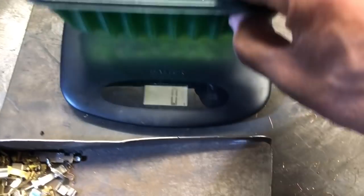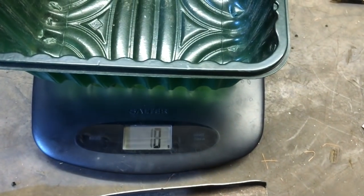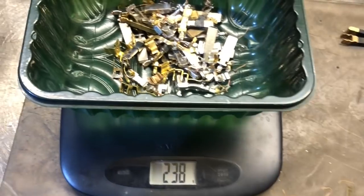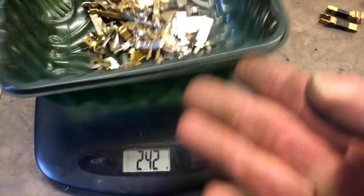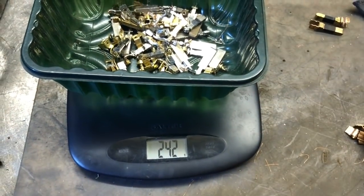Okay, we need to reset the scales to zero. And all the brass goodness - 242 grams. So that's just about a quarter of a kilogram. Let's quickly do some math.